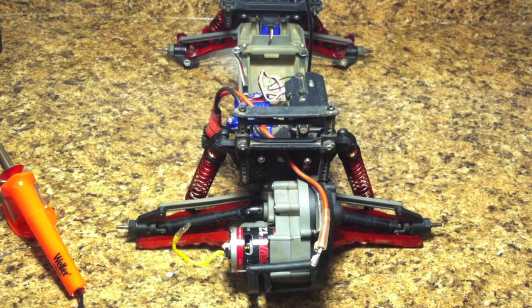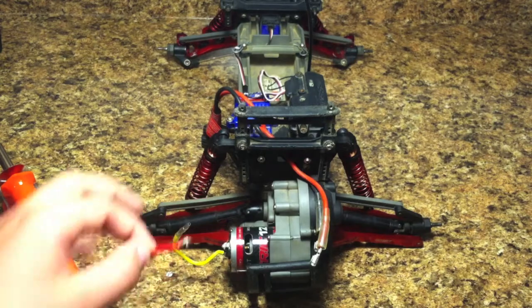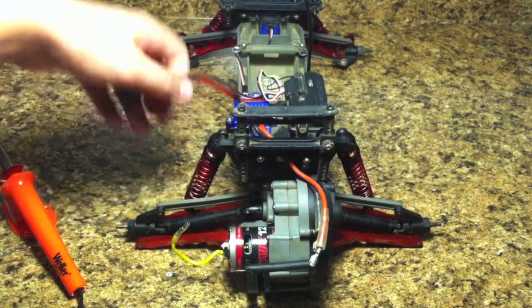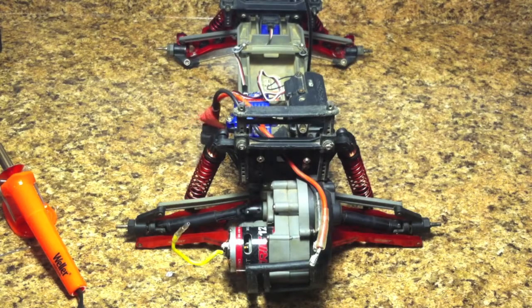Hey everyone, it's the RC Genius and today I'm going to be showing you how to solder a wire on an RC car. Now usually it's going to be a motor wire that comes apart, because that's really the only wire that really shows. However, this could work for any wire on the RC truck, RC car, anything. So I hope you all find this video helpful and let's get started.